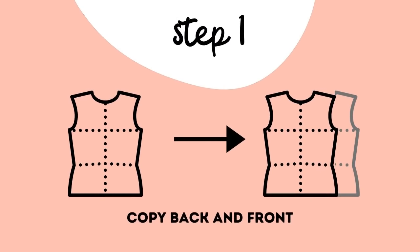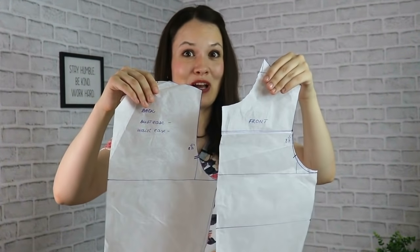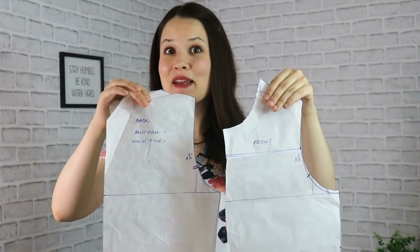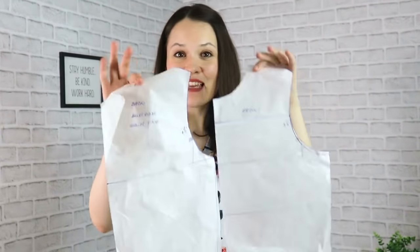That's the reason why I want to show you how to make it from your dartless bodice block. So let's get started. First things first, you will need to grab your dartless bodice block template and copy it onto a fresh piece of pattern paper. After that, we will need to make just a couple of little adjustments and you will be done in no time.